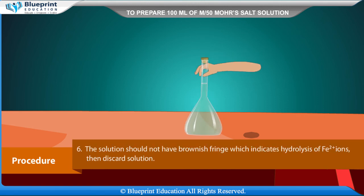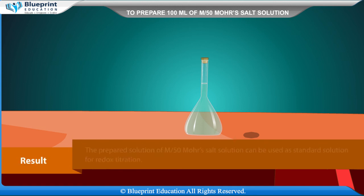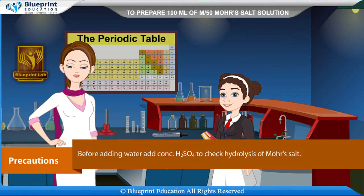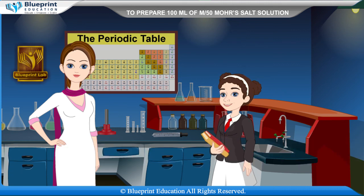The solution should not have a brownish fringe, which would indicate hydrolysis of Fe²⁺ ions; if so, discard the solution. Result: The prepared M/50 Mohr's salt solution can be used as a standard solution for redox titration. Precaution: Before adding water, add concentrated H₂SO₄ to check hydrolysis of Mohr's salt. Thank you, this experiment provided great knowledge.